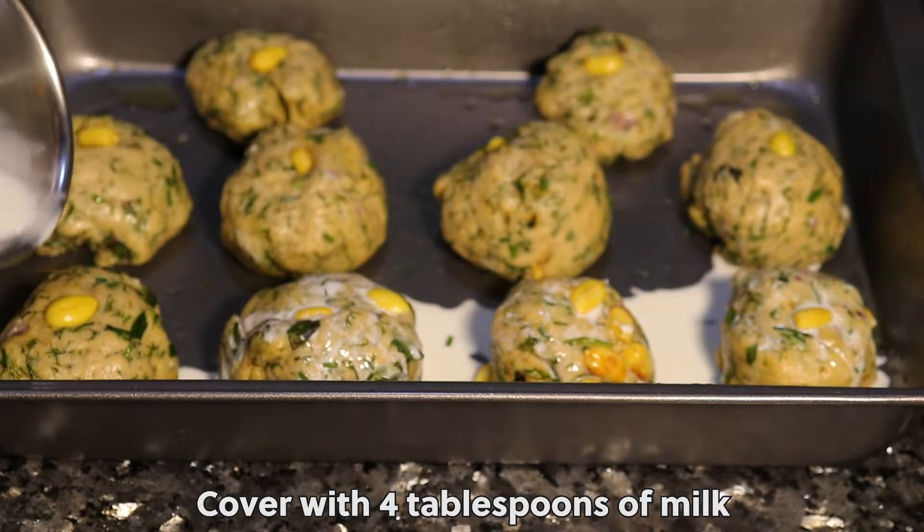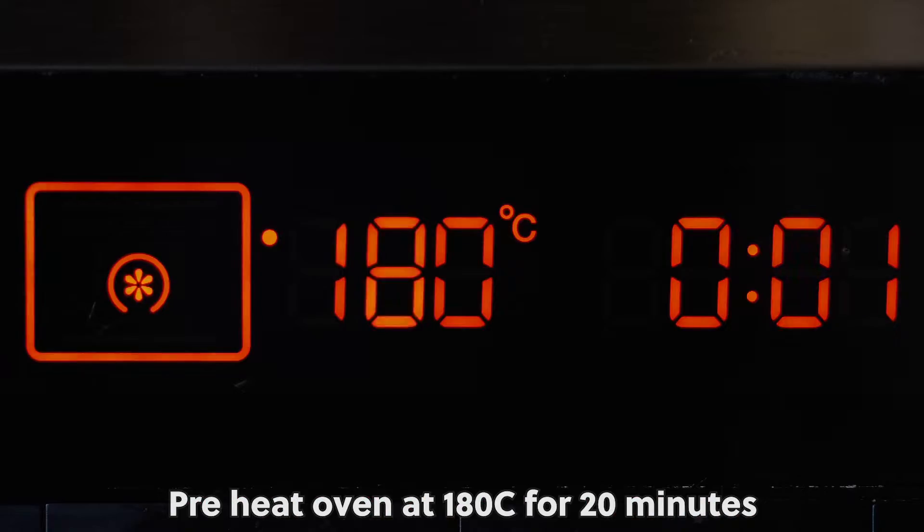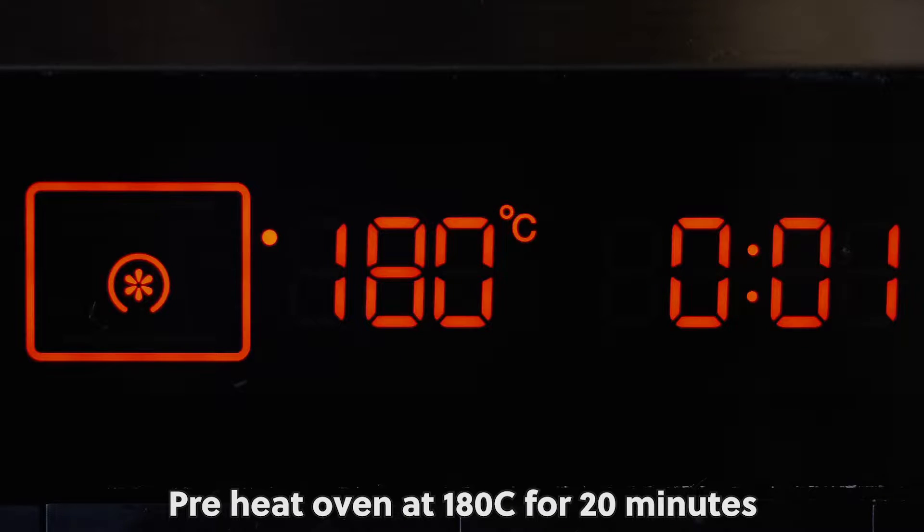Cover with 4 tablespoons of milk. Proof for a second time for 20 minutes. Preheat oven at 180 degrees centigrade for 20 minutes. Bake in the oven for 25 minutes.